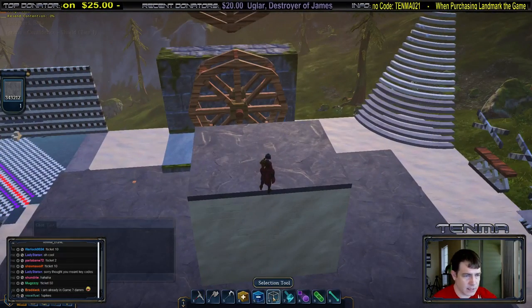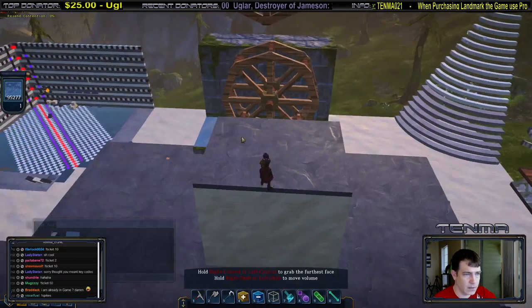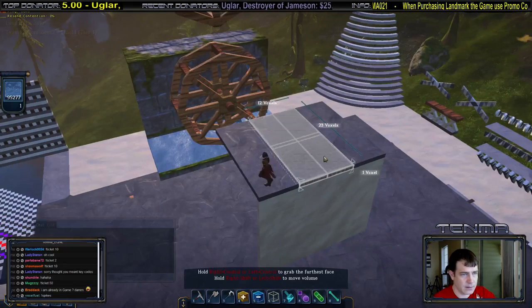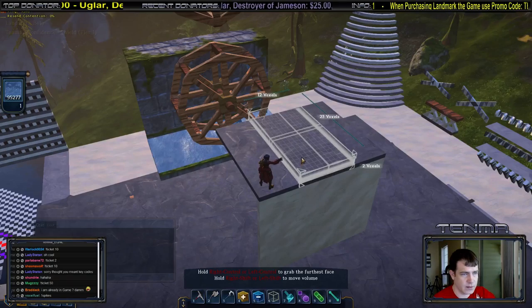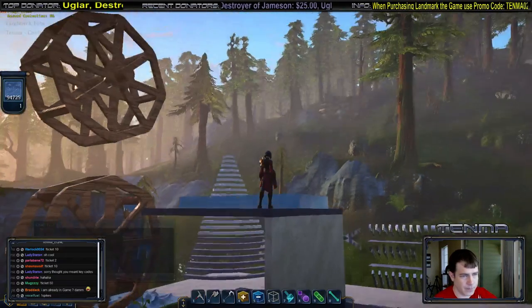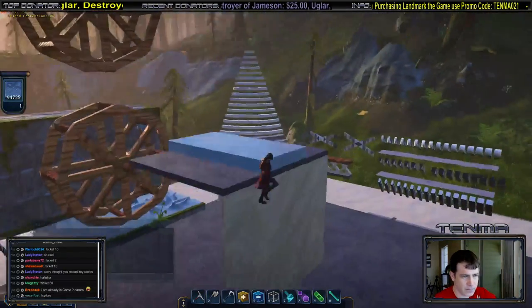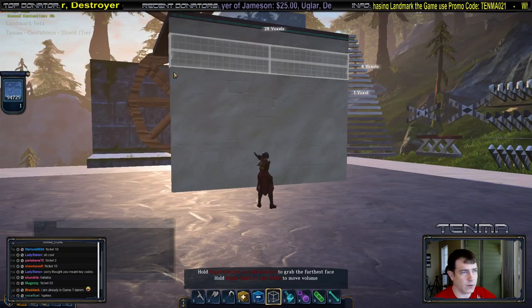Now I want to start putting in the water. I'll grab the water, bring this up about two voxels worth, then bring the bottom up like this and fill that in with water. As you can notice, that is two voxels thick right there.